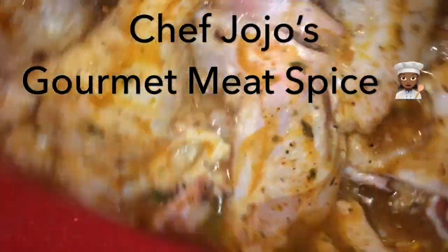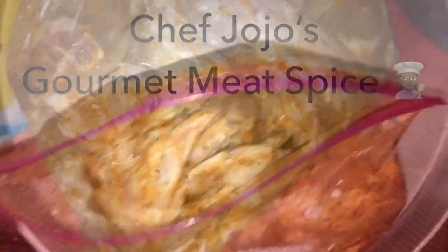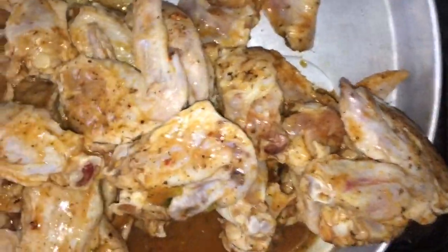This is going to be delicious — very, very good when I cook this. When you're ready to cook it, get a sheet pan, put a little bit of oil, and put the chicken in there. I like to leave it with some of the liquid because it makes it nice and juicy.